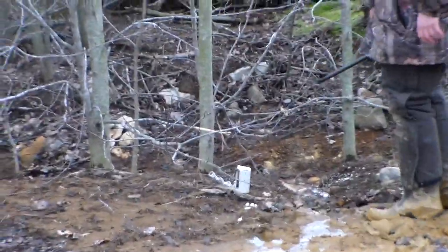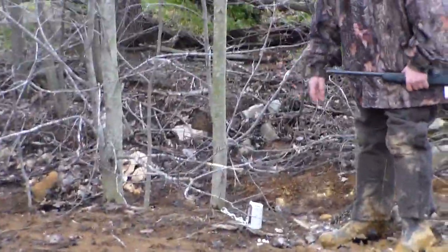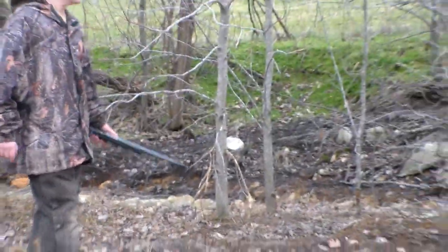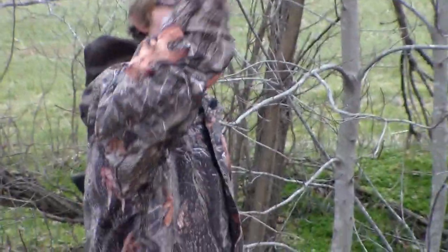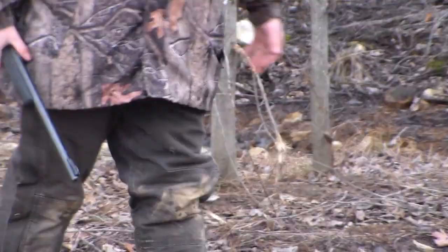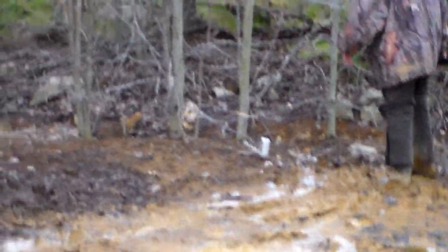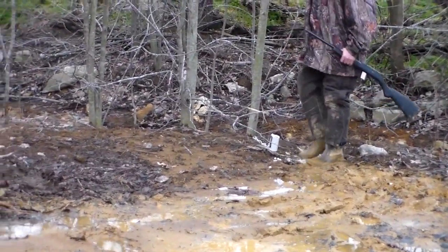Here we're at trap number four. We really like these traps. Yesterday I'm going to walk over here and show you where we caught one — you can see how the trees are all torn up over here. We had a coon in here yesterday. I seen coon tracks in this mud a couple days ago and took a couple pictures. I'm going to set this one off and we'll head on to the fox trap.